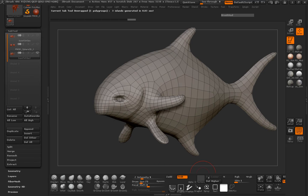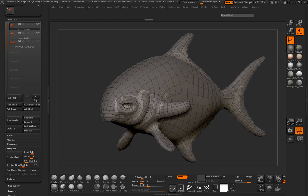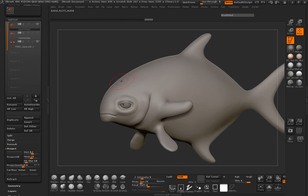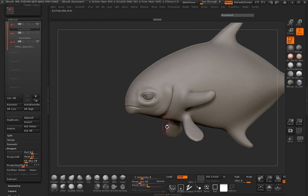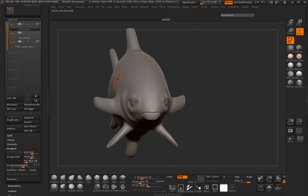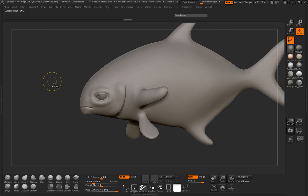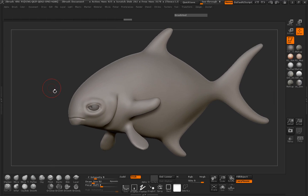Jump back to our tool menu, jump up to subdivision level 4, just move this up in the stack, and we will project our mesh at 0.1 so we really capture all that detail. It's basically just the same process repeated a couple of times. Turn off our polyframe — this is looking pretty good. Clean up the side a little bit, making sure you return symmetry. Jump up to subdivision level 5 and take a look at our poly count — 414,000. We can probably even jump up to subdivision level 6 to go ahead and add these scales.